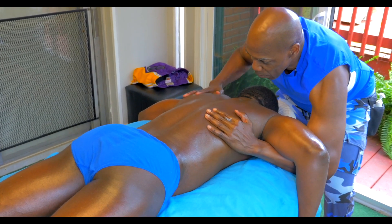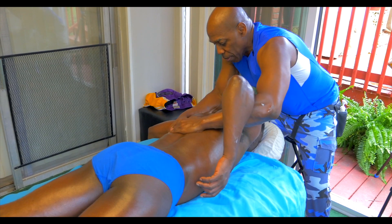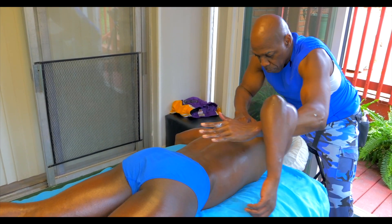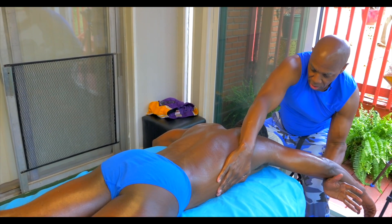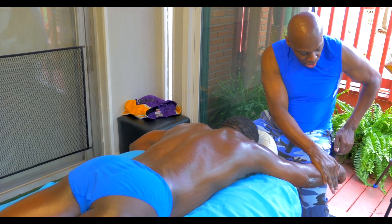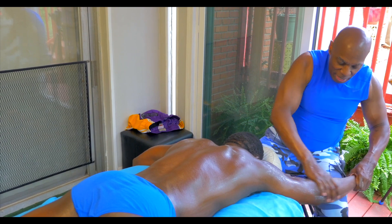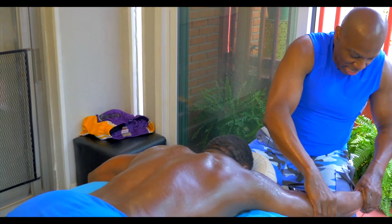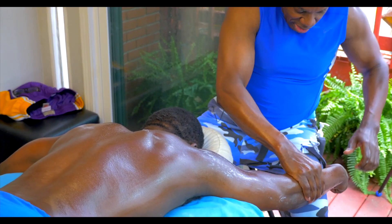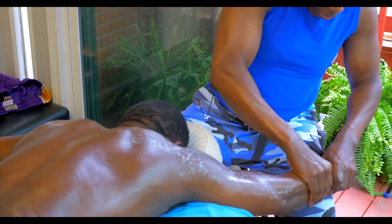We're going to slowly bring this and stretch it. And bring it forward — nothing too jarring, just a nice smooth transition. We'll be able to work those trapezius and the supinators, the forearms. Just warming them up here.